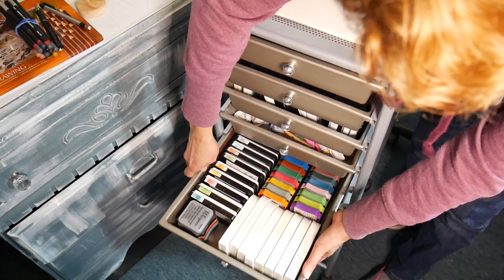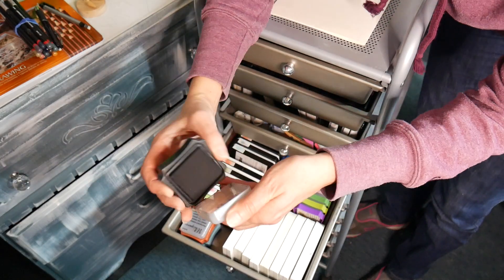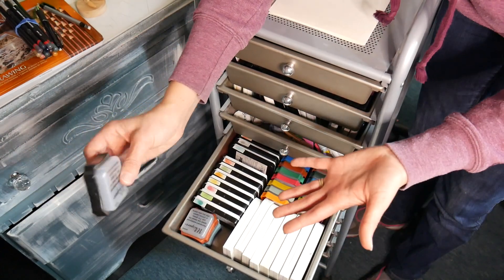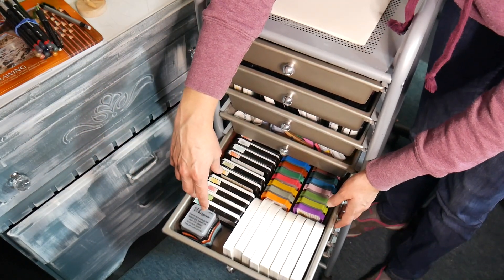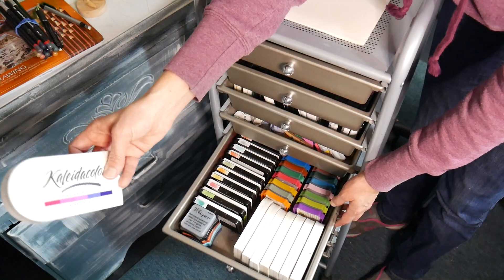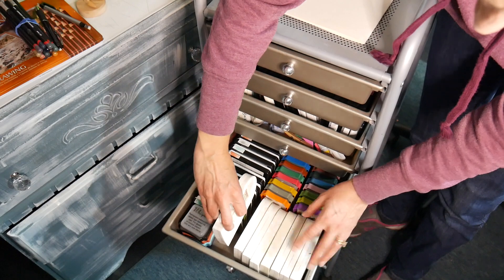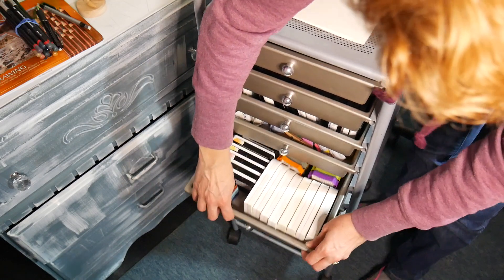Here are more ink pads — some full-size dye pads from Simon Says Stamp and Lawn Fawn. I've also got these Whisper pads which are pretty old, but I love them because they have a foam applicator for direct-to-paper techniques — it gives the look of using a blending foam. I re-ink these with Stampin' Up re-inkers or mix a color if needed. I also have my Collider Color pads, which I love for brayer techniques — they're a rainbow pad you store apart and push together when you use them.